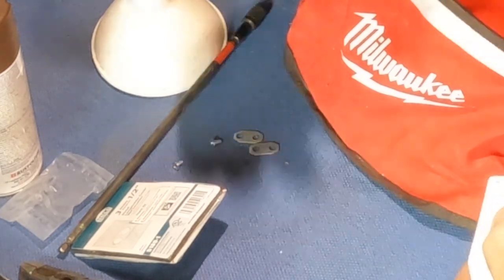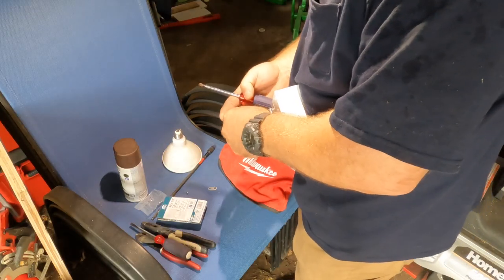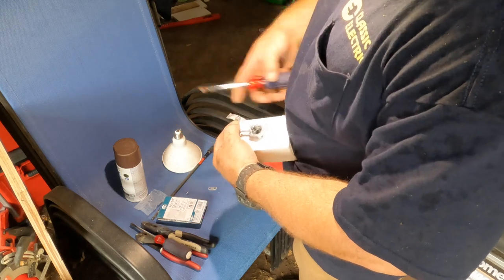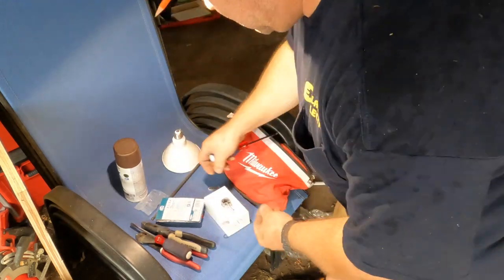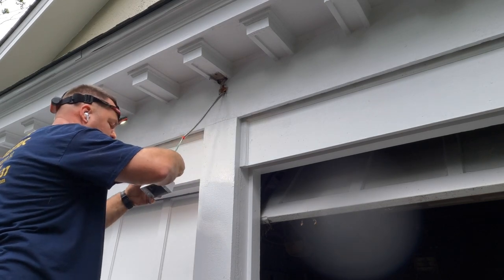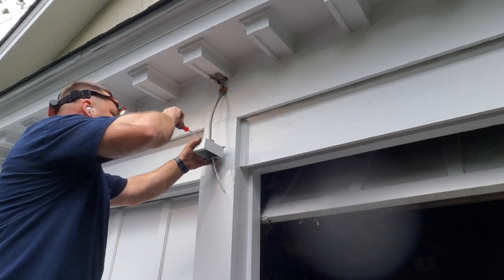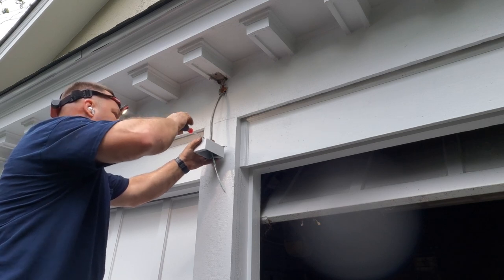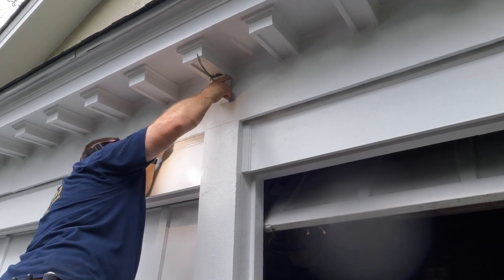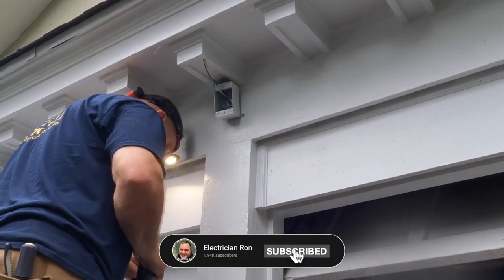In the industry we call this a bell box — named after the original manufacturer — but the real name is a weatherproof box or exterior box, rated for outdoor use. You might use these for GFCI receptacles, outside lights, etc. In this situation it was the best choice to mount the two flood holders. I make sure the connector is tight, attach the bell box to the garage, and then assemble the floodlights onto the three-lamp holder before mounting it to the box.